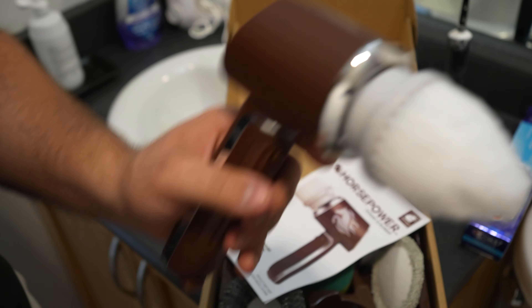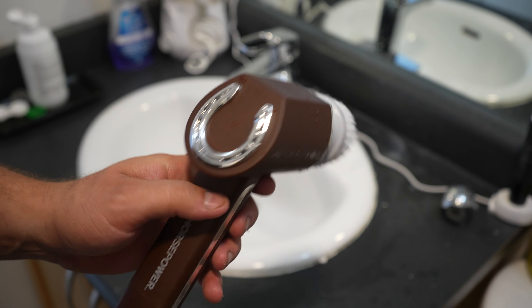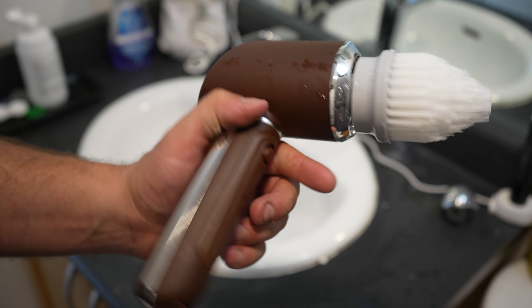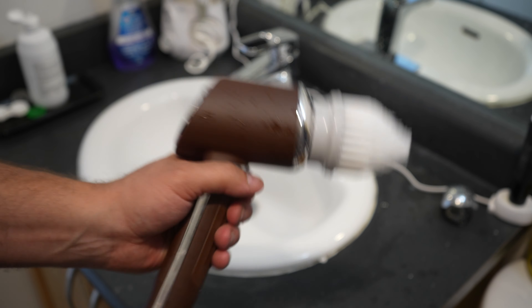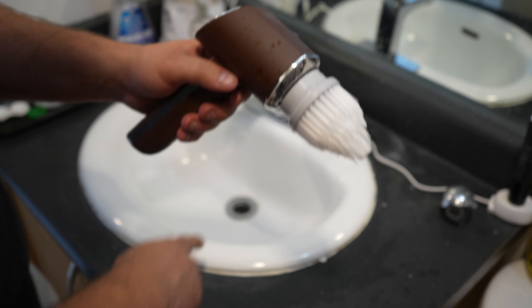I'm going to start with this bristle brush — this seems like a good place to start. I like that it's focused here. The battery is dead so we're going to charge it and be back really shortly. I charged this for about an hour; it has about two bars which will run it for about 20 minutes. It takes three to four hours for a full charge. Let's go ahead and give it a try.